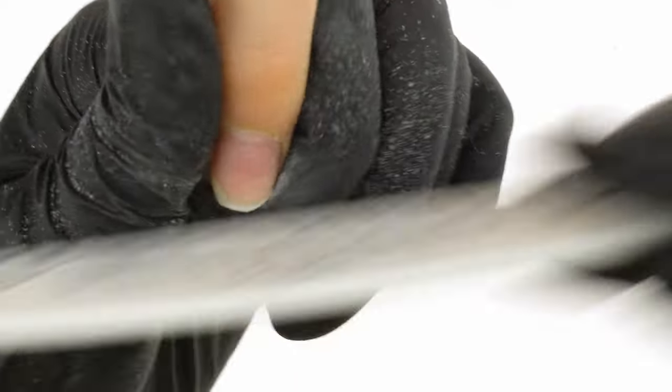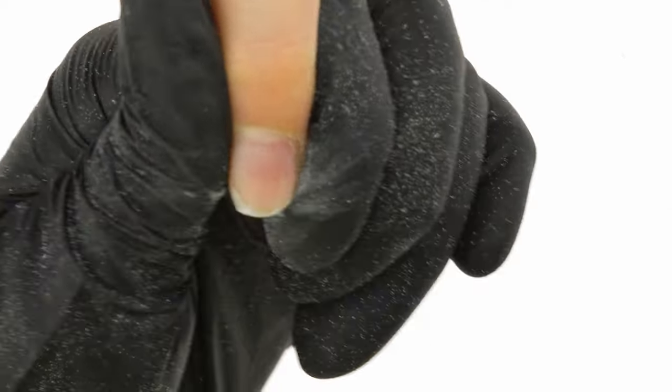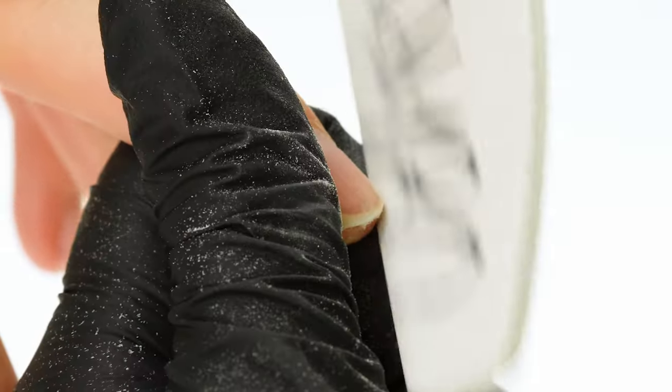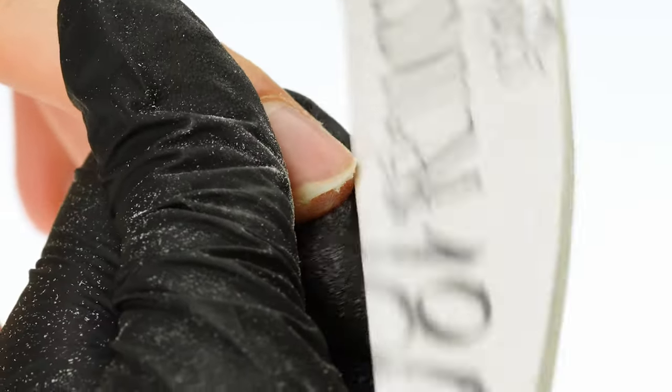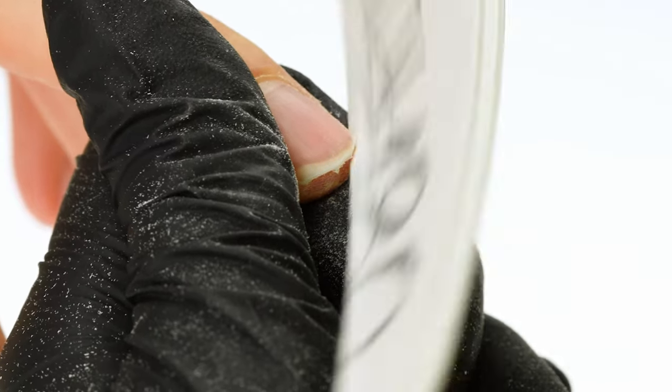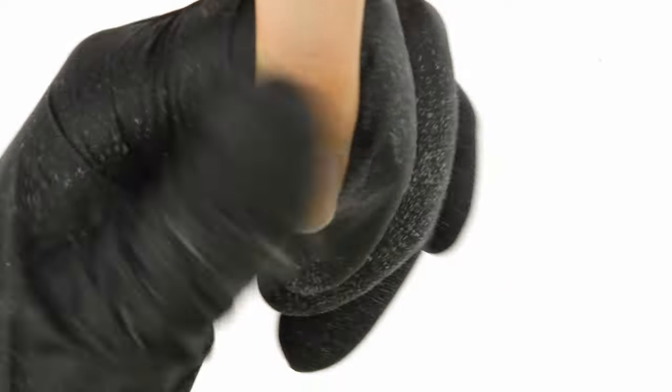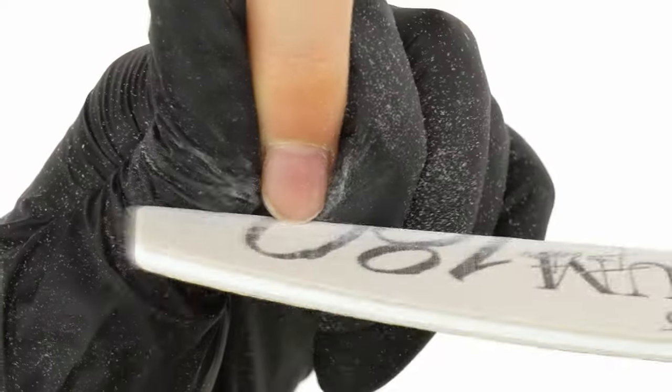A free edge that is not fully shortened prevents a proper application of the form, which in turn leads to incorrect distribution of product and can result in ridges and uneven areas forming on the surface of the nail. Therefore, we need to ensure the edge has been shortened as much as possible, and dust the nail off with a soft brush.